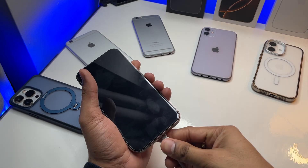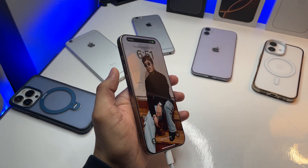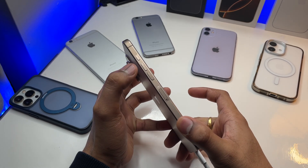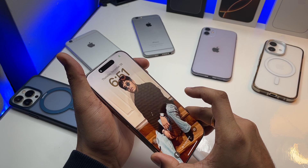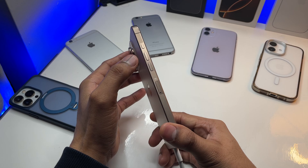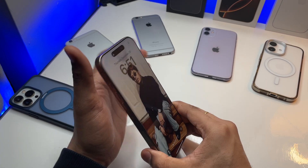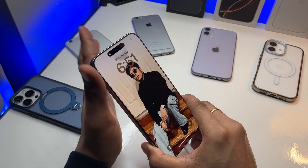Now I'm plugging in my phone. What you have to do is simply click volume up, then volume down, and then simultaneously hold the power button continuously until your phone goes off. Just follow me — hold and keep pressing it until it goes off.